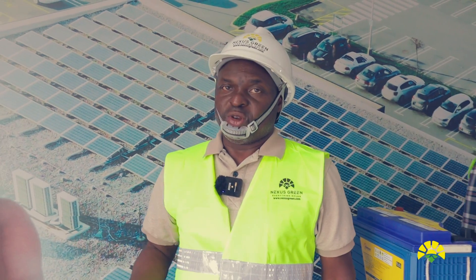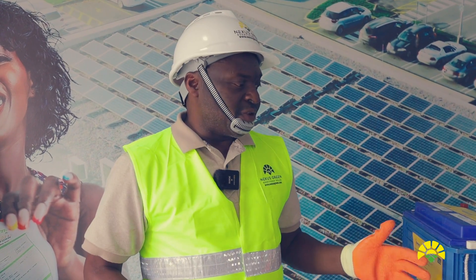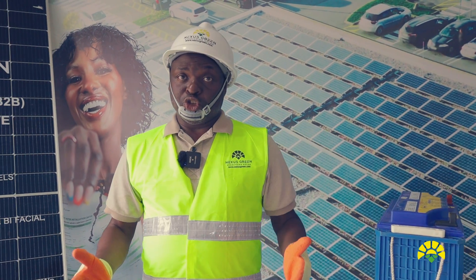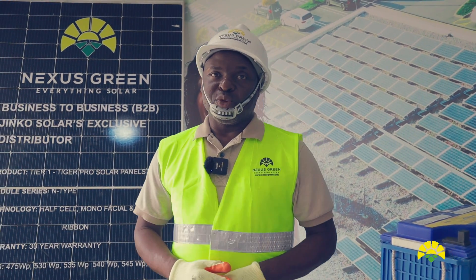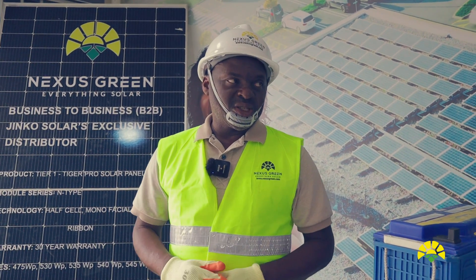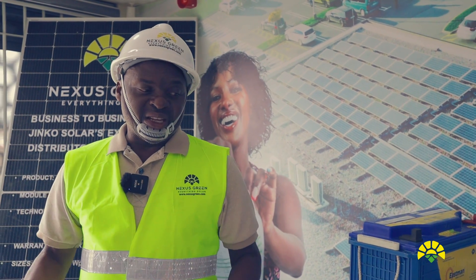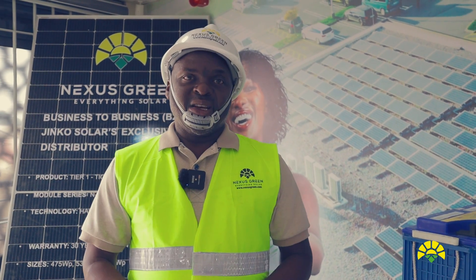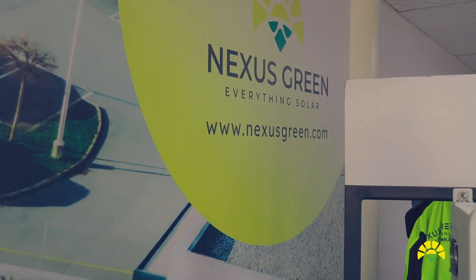We shall offer a lot of after-sales support to our resellers. We will train you on how to install the equipment. In terms of spare parts, we have stocked a lot of spare parts for the equipment and are in a position to provide whatever is needed to return equipment to normal operating conditions. There is a lot of support that Nexus Green is offering to resellers, installers, and consumers using Jinko products.